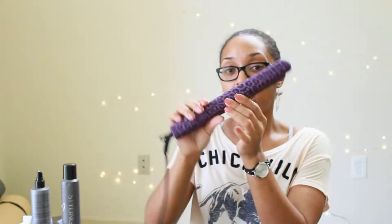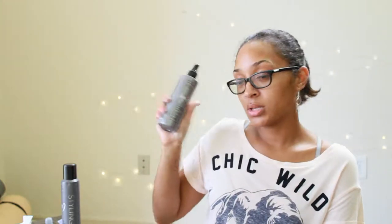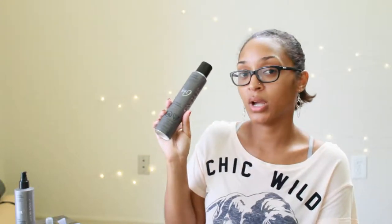Hey guys, today we're going to do a tutorial on curls with the flat iron. I use the Royale flat iron. For heat protector I use the ion line from Sally's — the heat protecting smoothing spray. And I use the ion brilliant shine spray for afterwards.